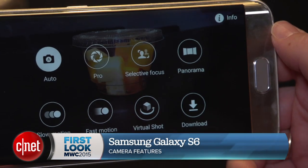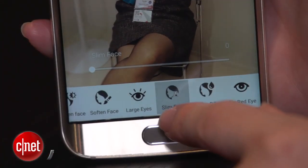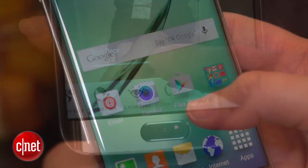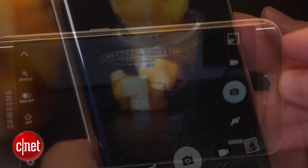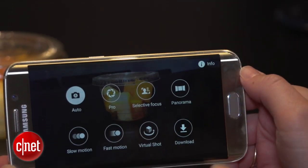The Samsung Galaxy S6 and S6 Edge have some pretty neat new camera features inside. I'm Jessica Daltort for CNET here at Mobile World Congress 2015 in Barcelona, and I'm going to take you on a little tour. When we open up the camera we've got a bunch of settings to the left and to the right, and in modes we have something totally new called Pro.